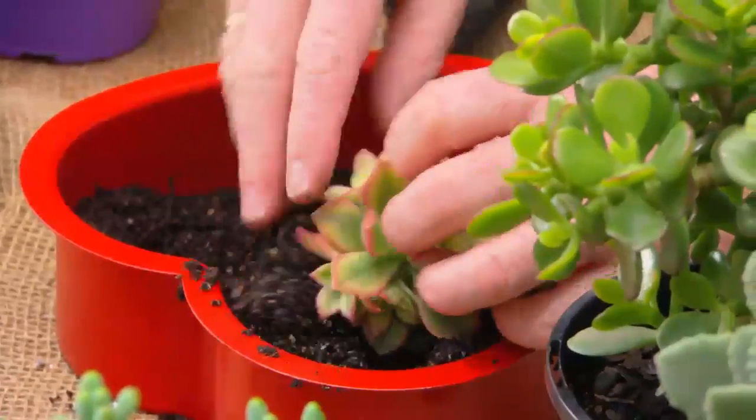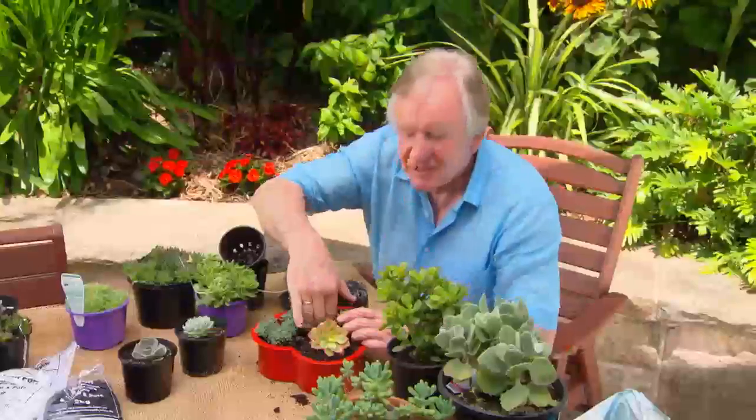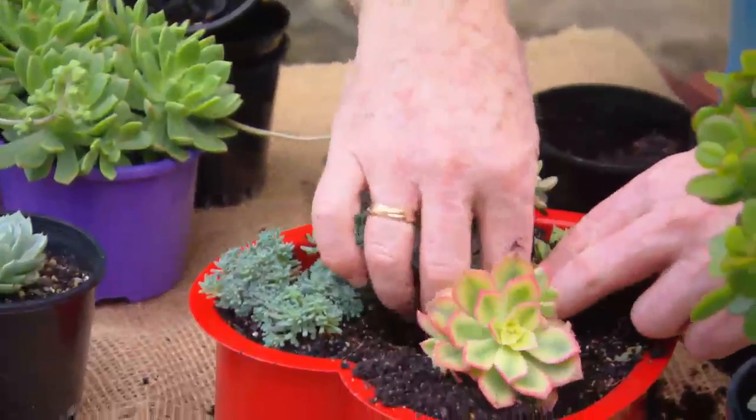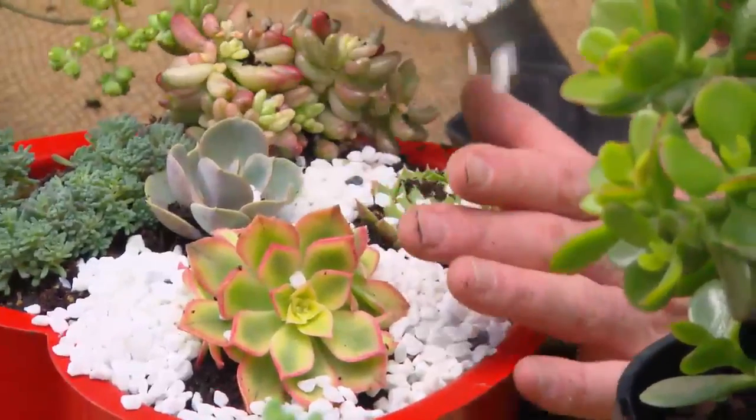Pop these little fellows in — such a lot of fun because they're all so different. Just squeeze another plant in the centre, something a little bit smaller. And now the final touch: some gravel and a little red heart. Very cute.